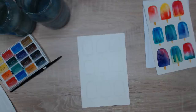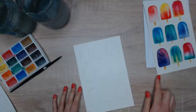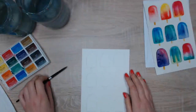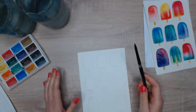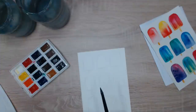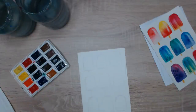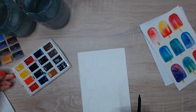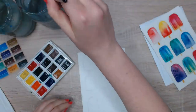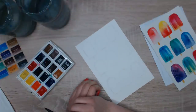Now I can start painting. I want to show simple and different ways to create different effects. One thing I notice when beginners start with watercolors is that they completely forget the whole magic of watercolors — they're transparent and you can get so much color from one single pigment. Beginners often start with a very saturated mixture and then struggle to add details later.